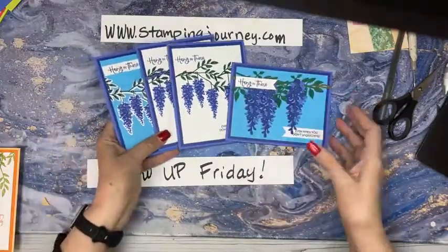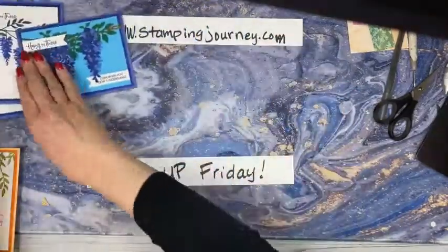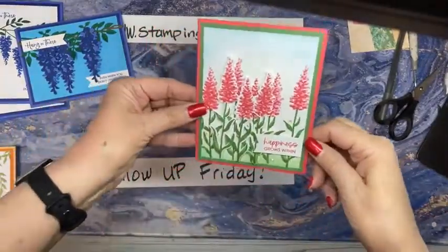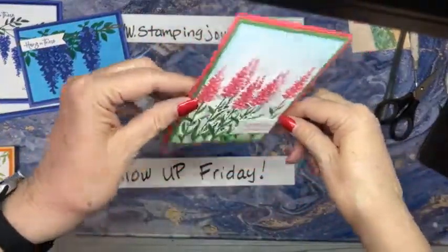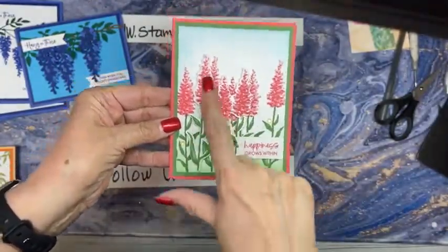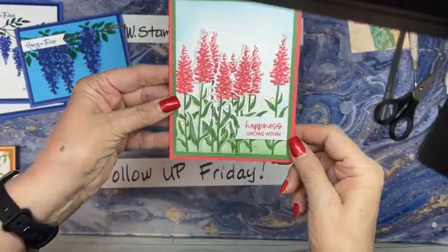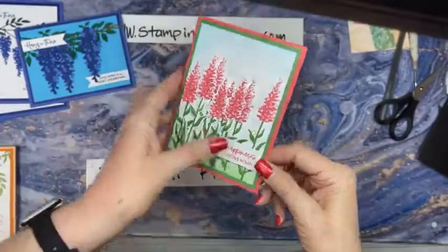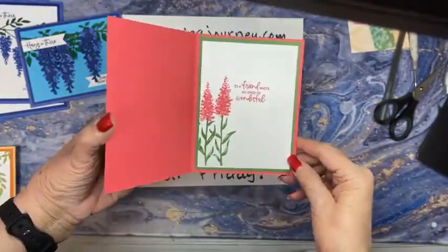So I wanted to bring in some other colors. On this one, you can see that some are popped up. So I stamped all these and then I did the cutouts. I have one grouping of three that are popped up, so it just makes a little difference there.